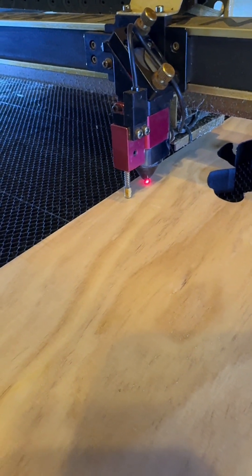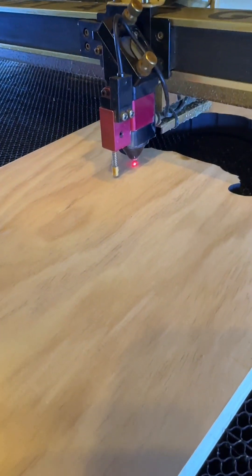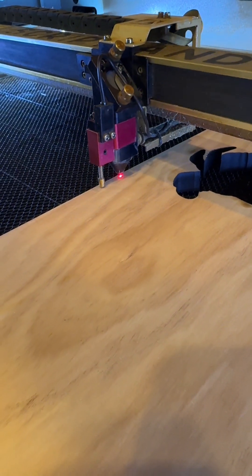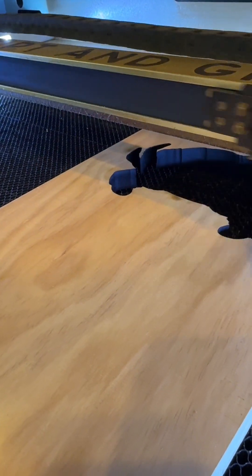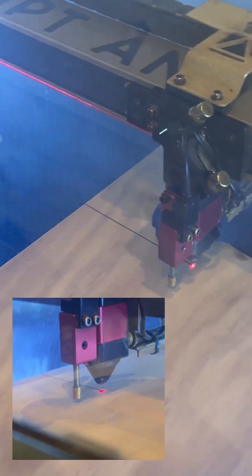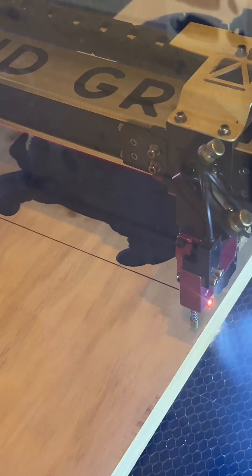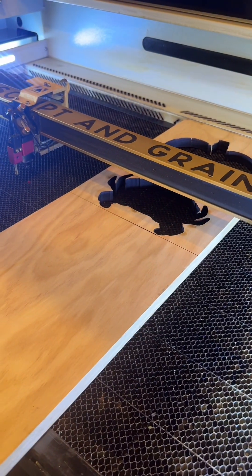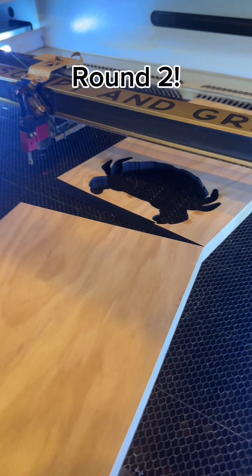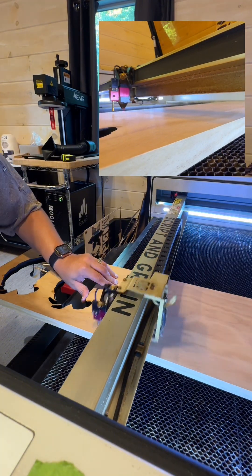Rather than frame the job immediately, I push it over slowly with the arrow to make sure it does not touch the wood. When I'm good to go, I set the origin and then frame it just to double check it's exactly where I want it. Then I close the lid and start the cut. Afterward, you can see where my file was — it completely cut right through this one inch piece of wood.